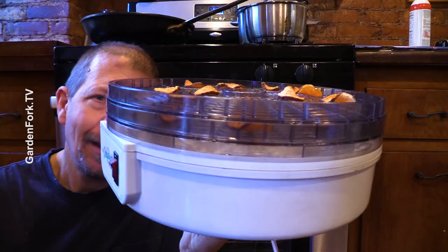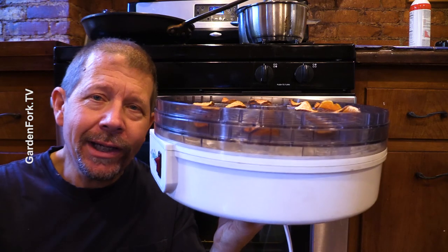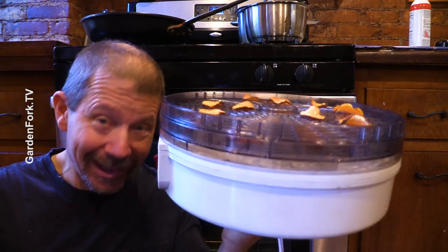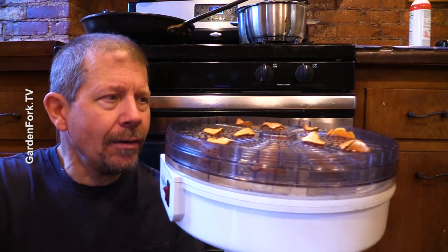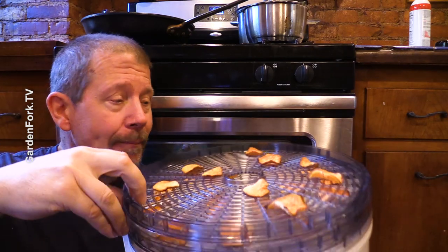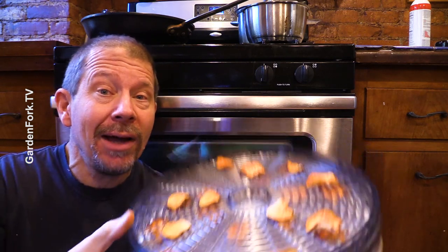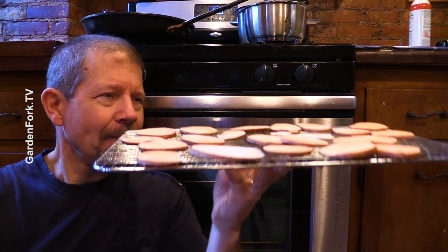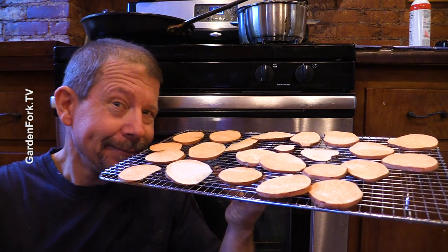Now let's go to step three. In my original sweet potato dog treat video, I used a really inexpensive dehydrator. I got this at a yard sale actually. I'll link below to the current model that I think works well. This totally works, but what if you don't have one of these or don't want to buy one? I was thinking about that.